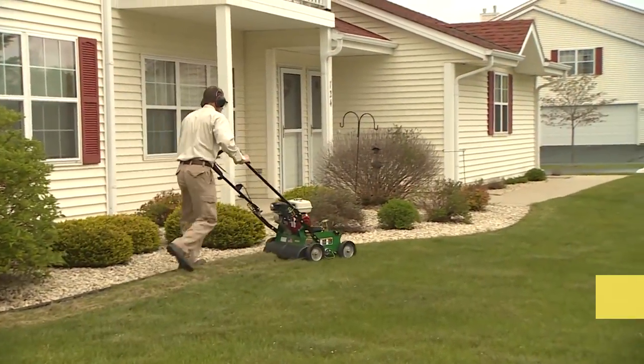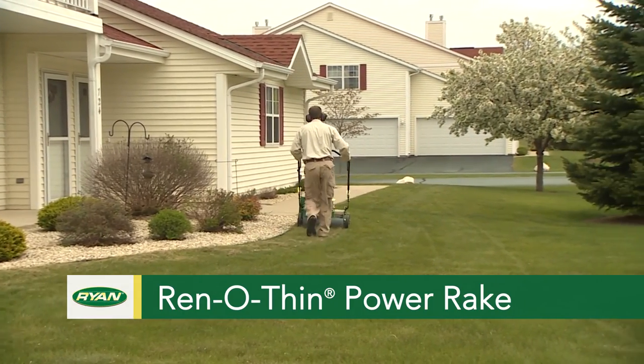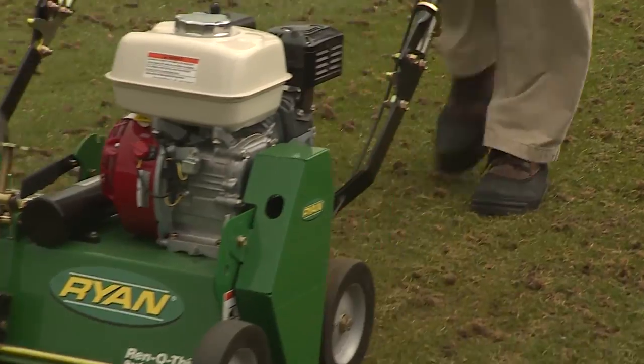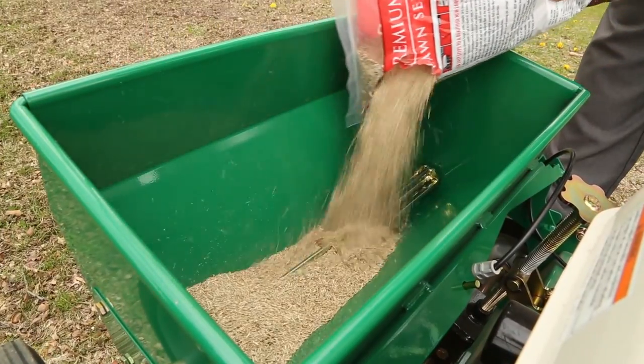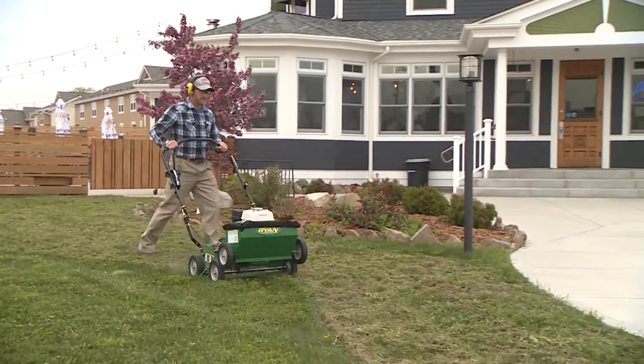The new and improved power rake removes thatch for healthy turf. You can use it to break up aeration cores, and with the easy-to-install seed box accessory, you can overseed lawns as you dethatch.